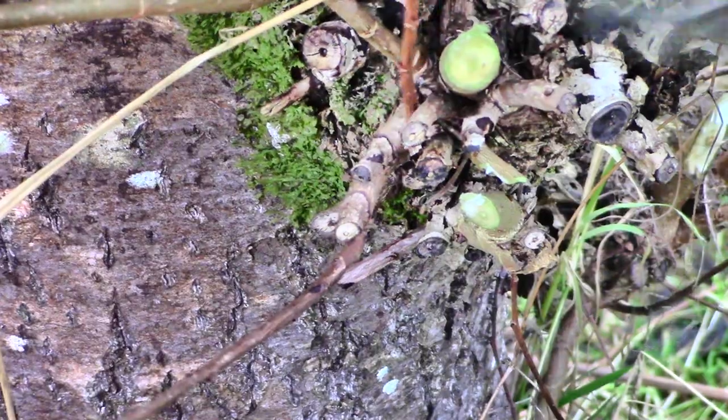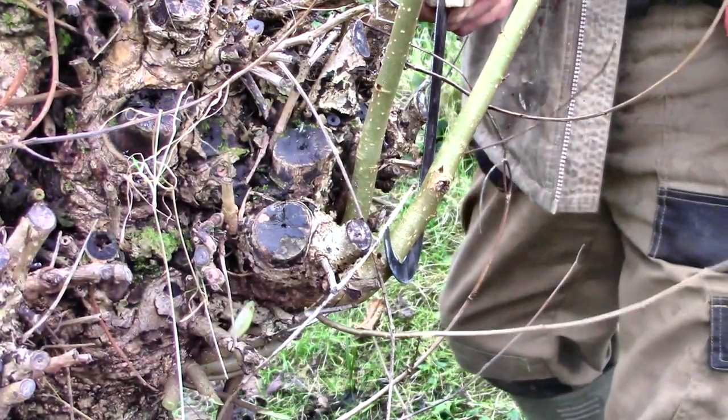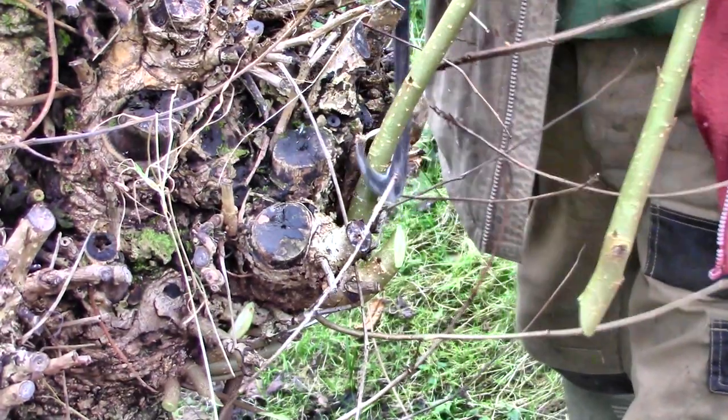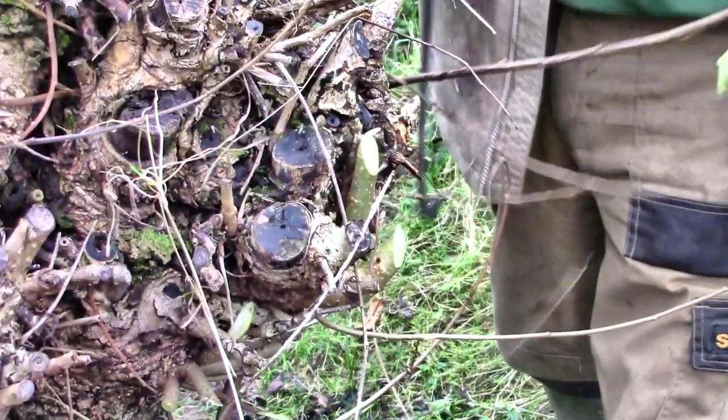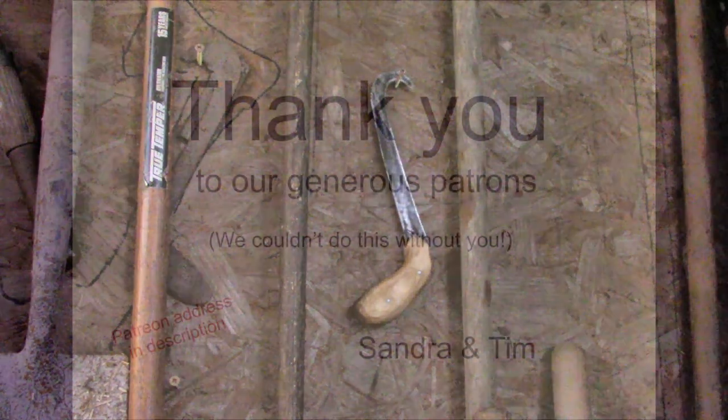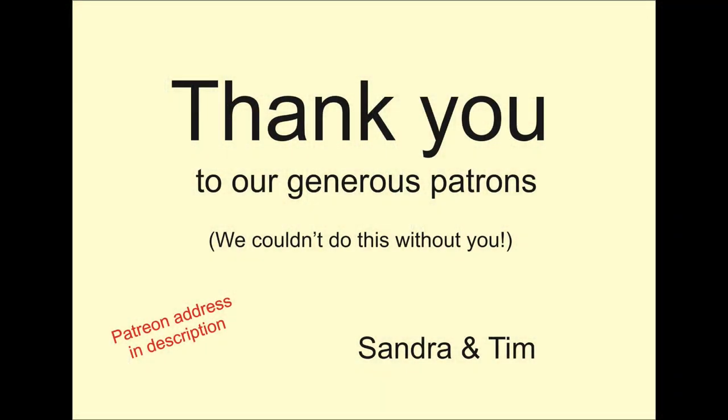And it cuts poplar slips too. If you're interested in the actual willow growing experiment that we're doing, have a look at our other channel. I'll put up a video about that soon on there.